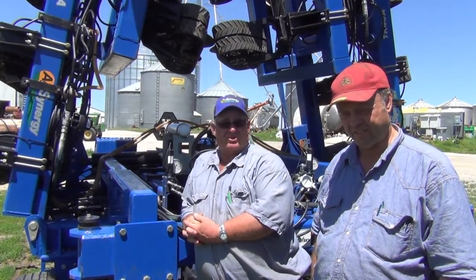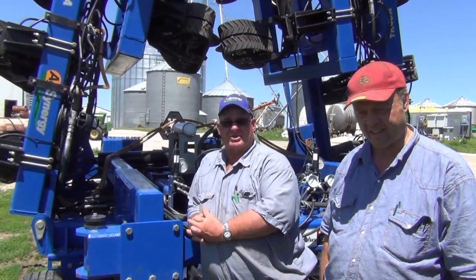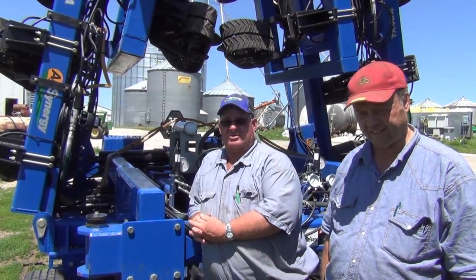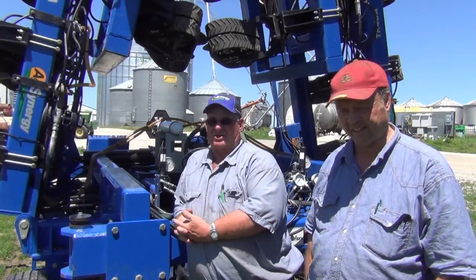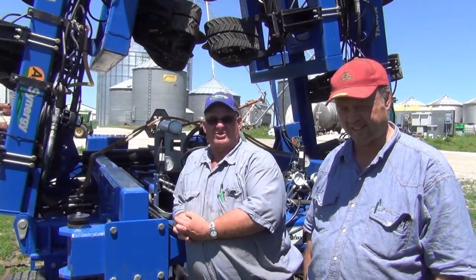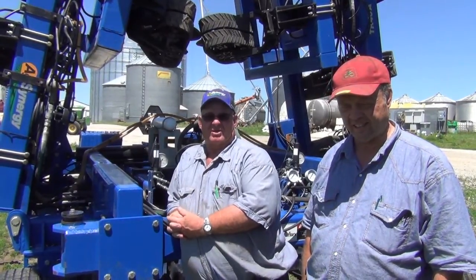We saw some YouTube videos and people saying, 'You've got to see this blue thing work, it's just amazing.' We went to a demonstration once and thought, 'This is incredible.' Then we started looking around, and I thought maybe it's got too many parts, but not really either.